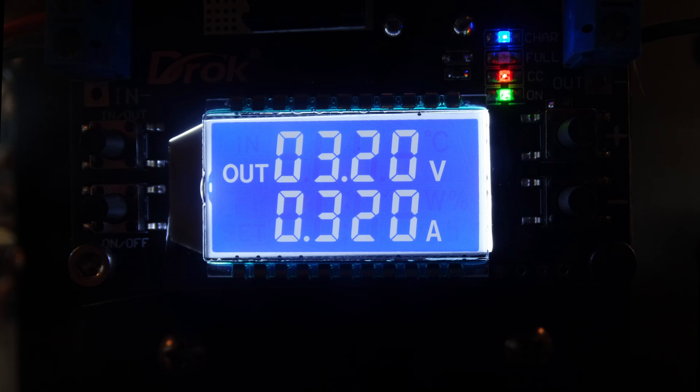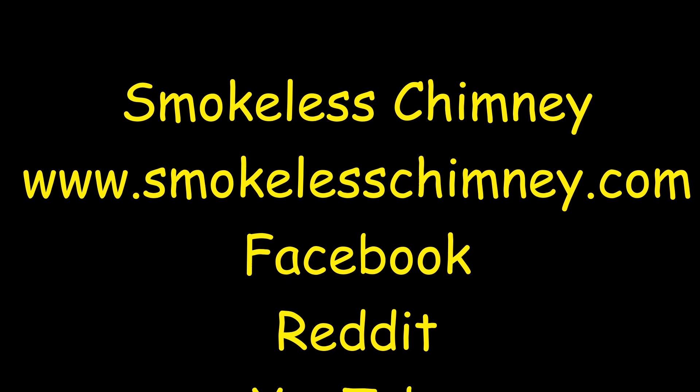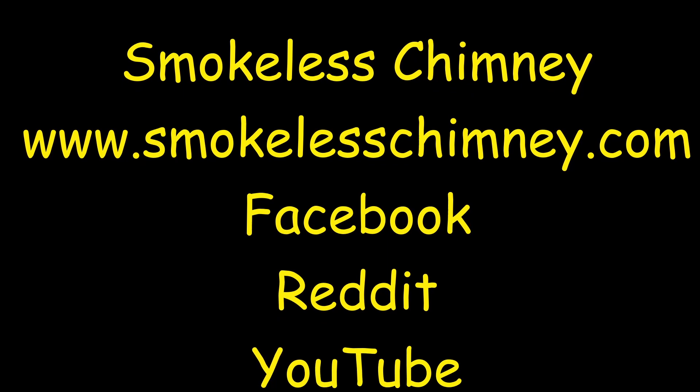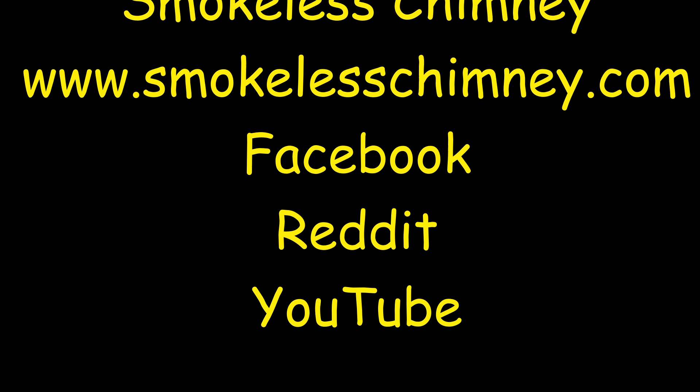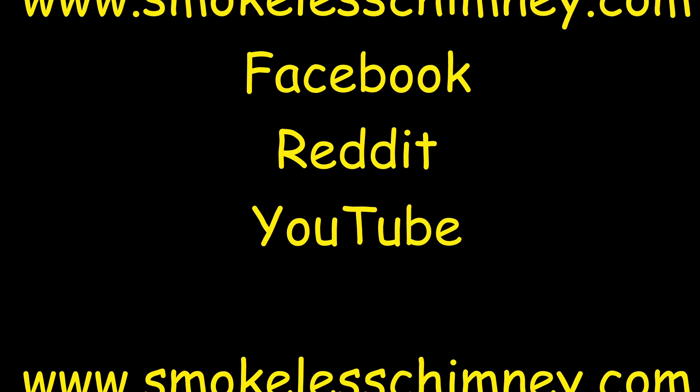Smokeless chimney is the way. Smokeless chimney saves the day. We breathe clean air because of you. Smokeless chimney, we want to thank you.